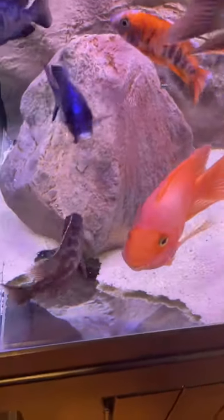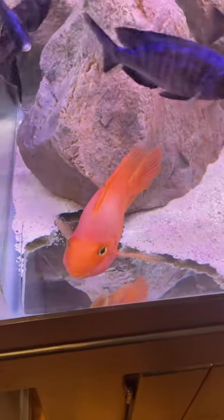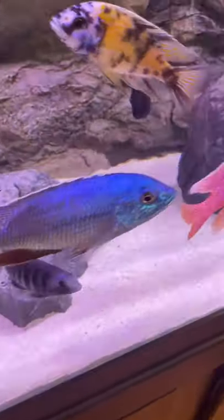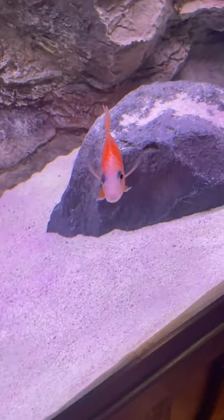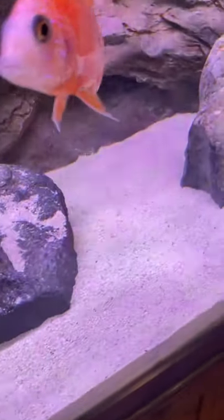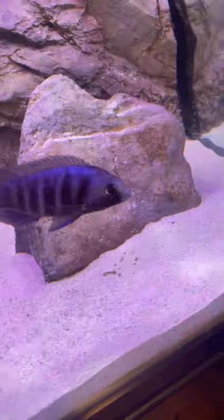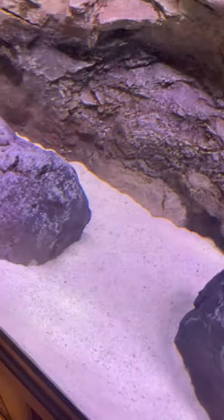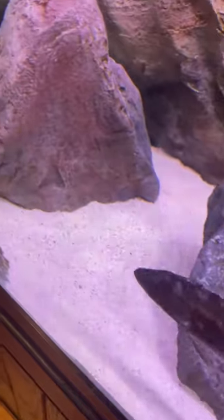Just wanted to show you guys the power of my wave maker — not that it's pulling the substrate off the glass, although yeah the wave maker is doing that. I want to show you how clean this substrate is. Today is seven days since my last water change and vacuum substrate. Just that little piece of poop piling up right there is all the poop on the whole substrate. Tomorrow's water change day, I've got one more day left, and look how clean that substrate is — power of the wave maker right there.